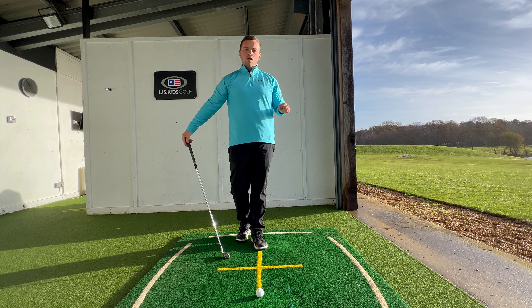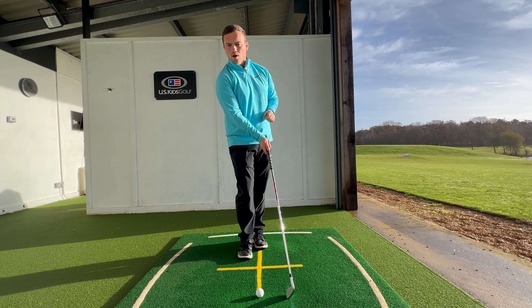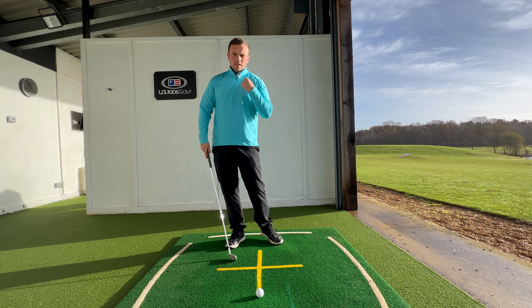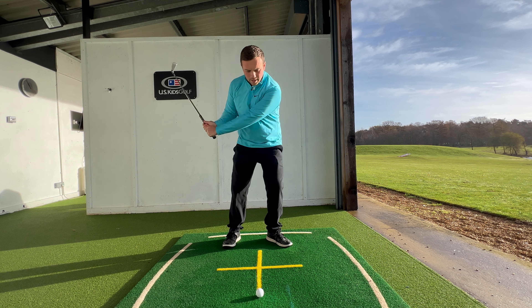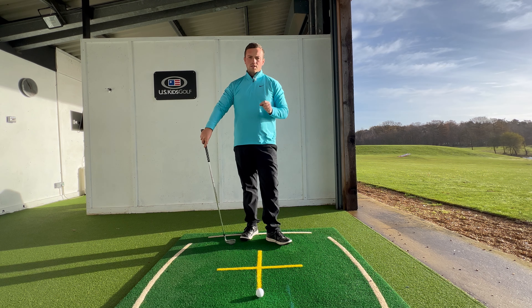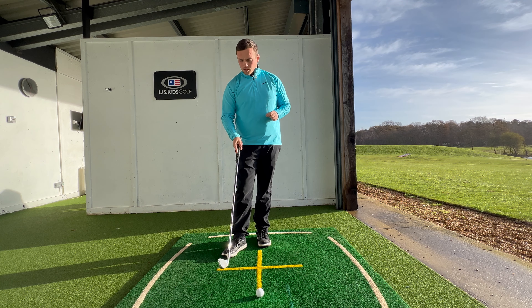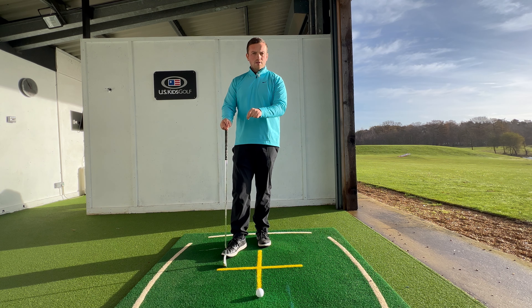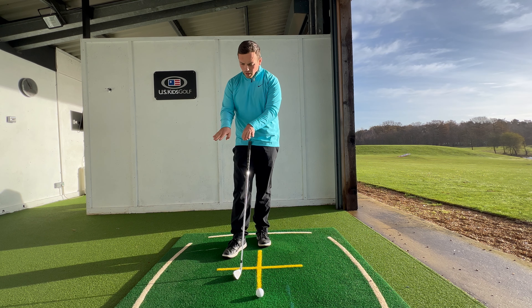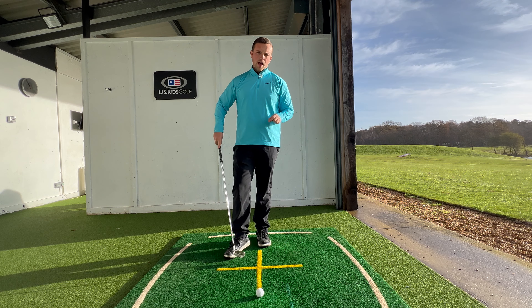A drill he quite liked to do on a grass driving range was to put a tee down two or three inches in front of the golf ball and get students to understand that feeling by trying to strike that tee — really feeling like the golf club was staying as low to the floor for as long as possible. That's not a bad idea at all, and if you're someone who particularly hits fat shots, seeing the golf club landing to the ground too early, it's a really good drill to shift that low point more forwards.